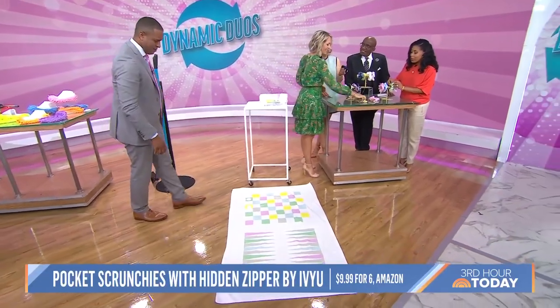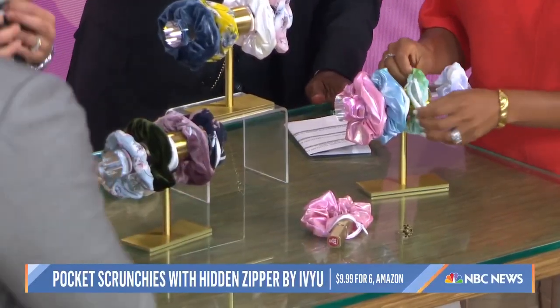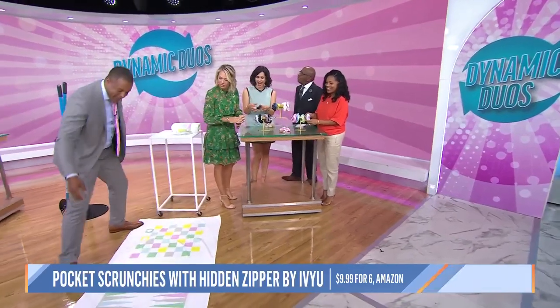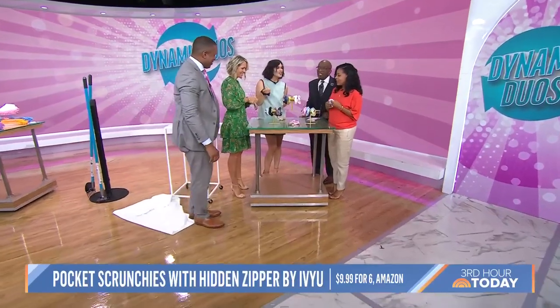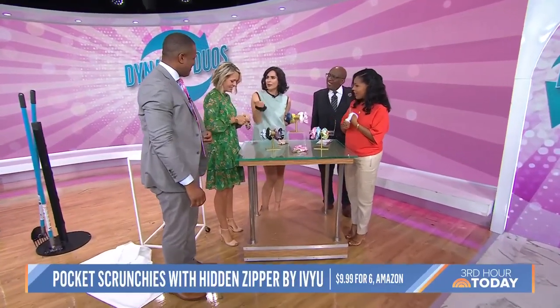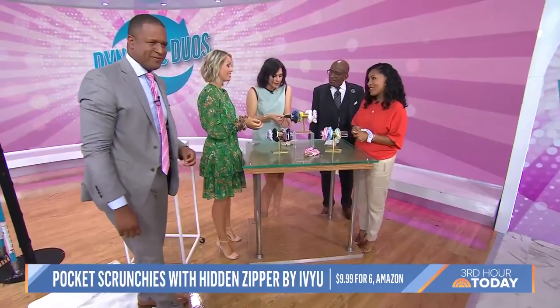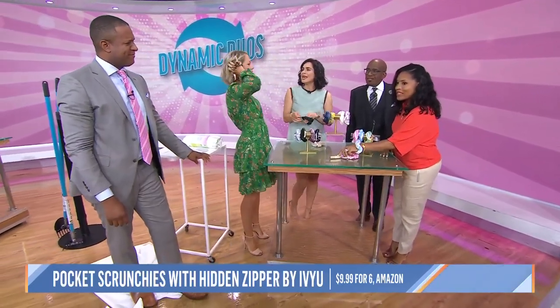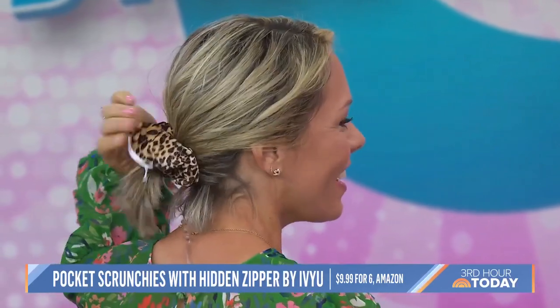This is a scrunchie, but you can put stuff in it — pocket scrunchies! Scrunchies are having a moment, and now let's say you're going to a concert, daycare, or the store. You can put a key in here, a mint, your lip gloss. It's lightweight, and it has a hidden zipper. I even have a contact case in here. It's so functional and really cute.